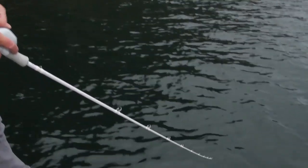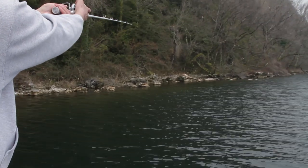The MaxRap Fat Shad is medium slow rising on the pause, but dives quickly to the target depth and stays there through the retrieve. The internal MaxCast mechanism and the aerodynamic body and lip shape guarantee long and accurate casts.